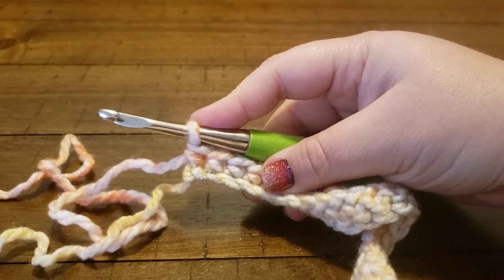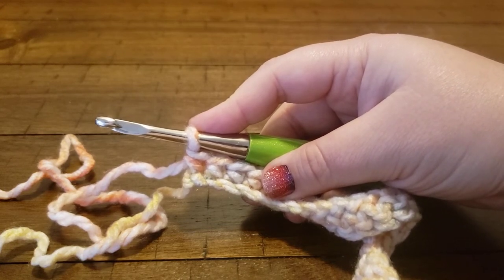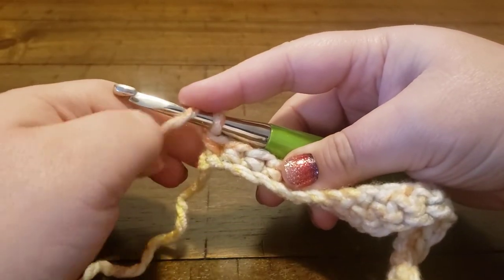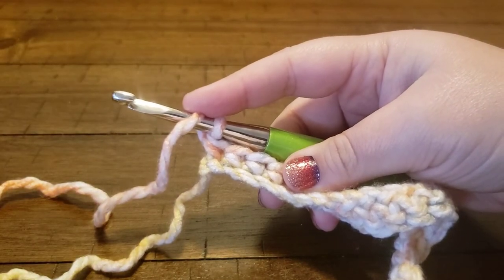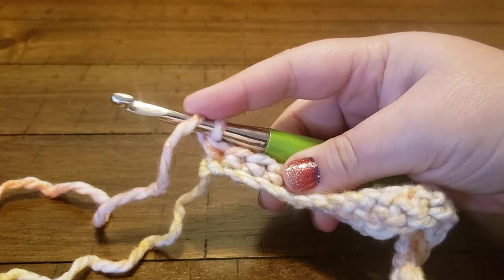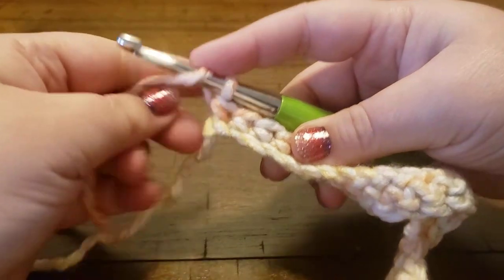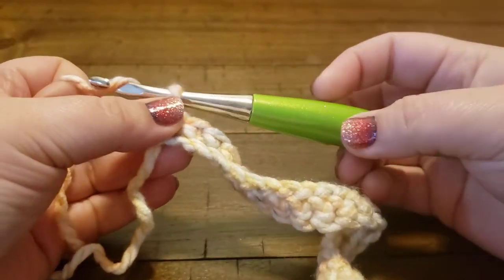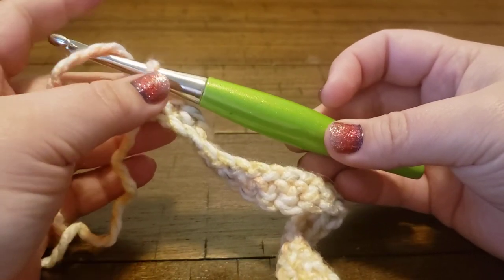Hi everyone, it's Angie from Ello Baby again and I wanted to do a stitch tutorial on the stitches for the Ihana convertible cowl pattern. This video is going to cover the stitches for rows 2 and 3, and then there will be another video for the other stitches in this pattern. Keep in mind that these tutorials are not to give you the full pattern but instead to explain any special stitches so that you don't get lost.